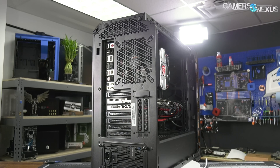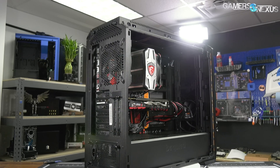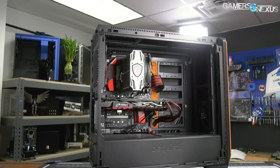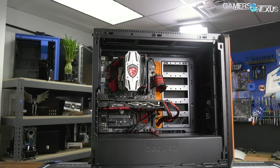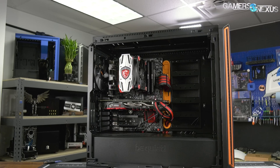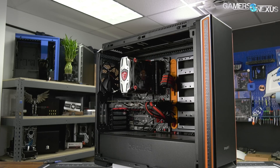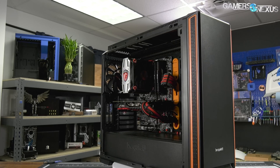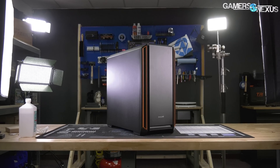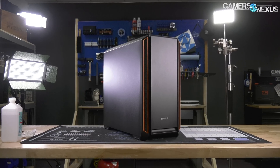The front fan is the important one. It is positioned pretty low on the case, right on top of the power supply shroud. So almost all of its air is going to be pulled by the GPU, by the video card, before the CPU can ever get access to it. The CPU fan really can't hope to fight the pressure of the video card fans that are so close to that front intake. That means the CPU thermals will be higher in the stock configuration than the GPU thermals comparatively.